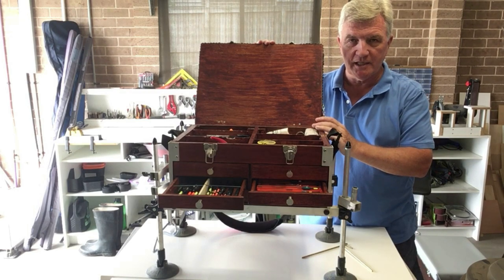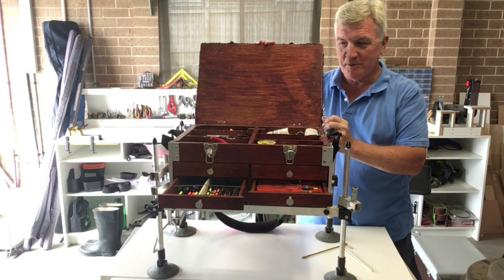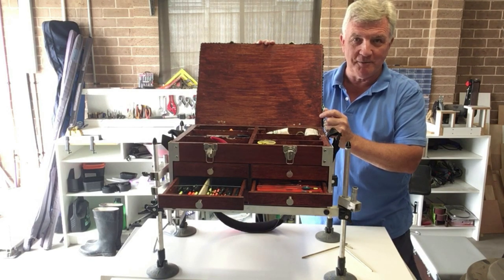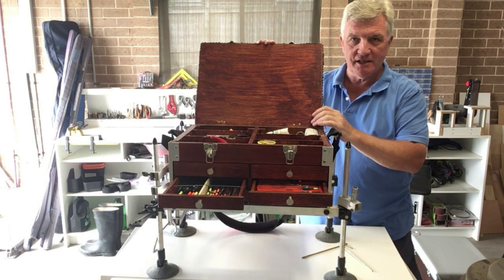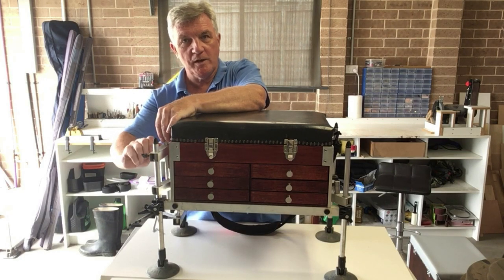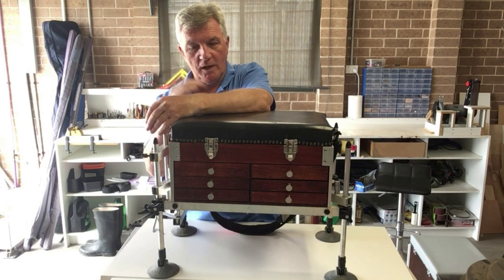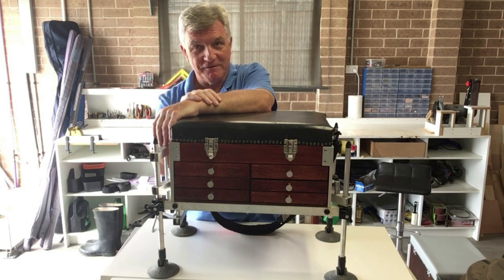Now obviously if you're going to a commercial or anywhere where you can park up on the riverbank or the lakeside next to where you're going to fish, it doesn't really matter about weight. But if you're going somewhere where you need to walk a bit further, or if you're getting old like me, a lighter weight box is often a better thing than something as heavy as this. And if you don't have a lot of tackle, why would you want to spend hundreds of pounds or dollars buying a big heavy seat box off the internet, especially when you can make it yourself and get some fun out of it?